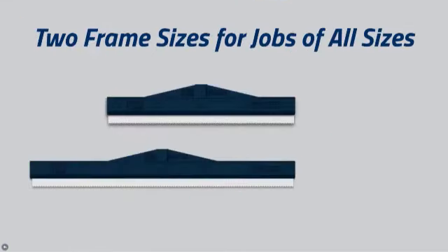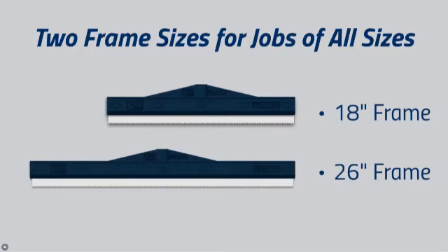The EasySqueegee will be available in two frame sizes — 18 and 26 inches — to cover jobs of all sizes.